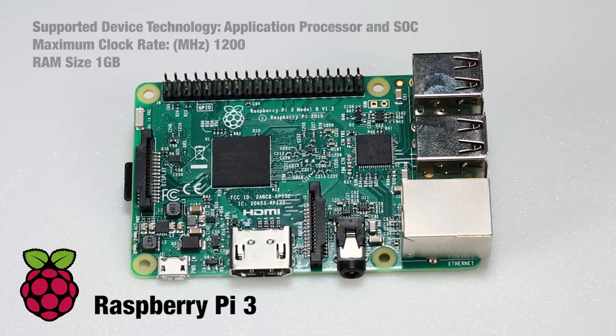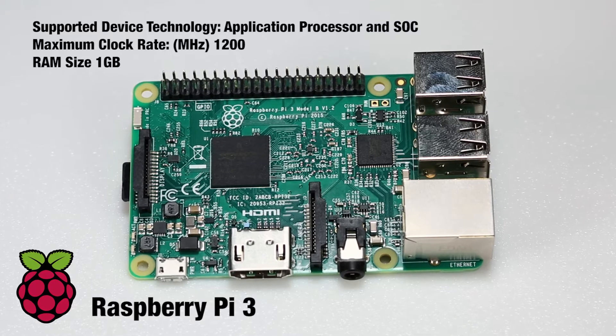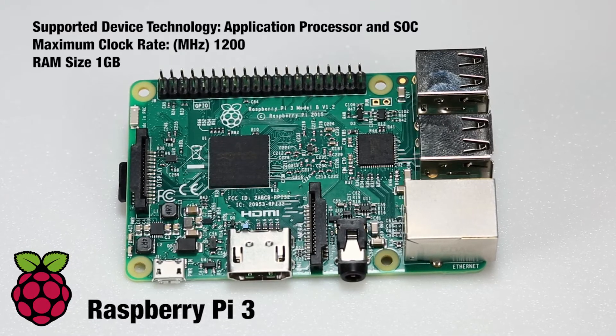The Raspberry Pi Foundation was founded 8 years ago with a simple goal: to put affordable, programmable hardware in the hands of those that want to learn. With thousands of Pi-based project tutorials online and millions of these $35 computers sold, I'd say they're succeeding.